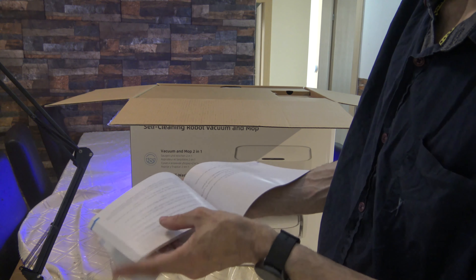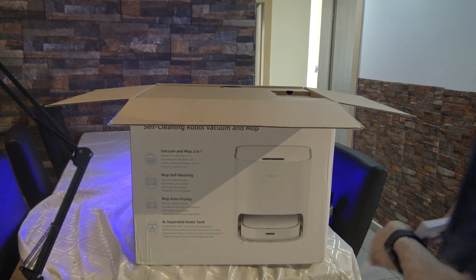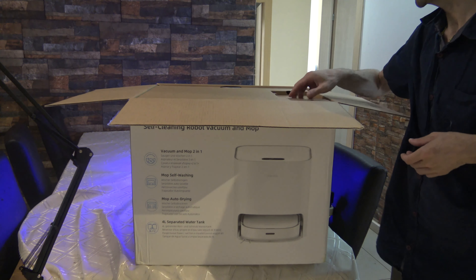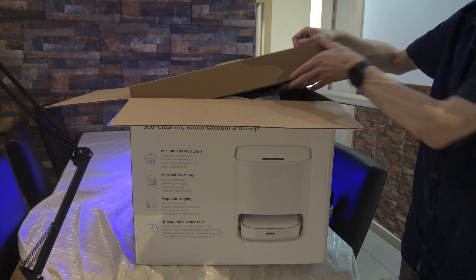It starts with German and in other languages including Russian. Now I know what's going to happen — you have it here at the end. So it's the white version, okay. Let's put it here and start to open it.